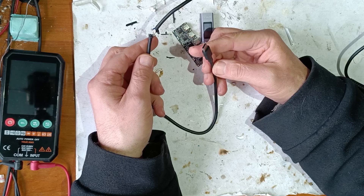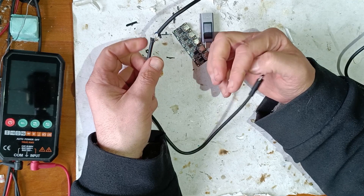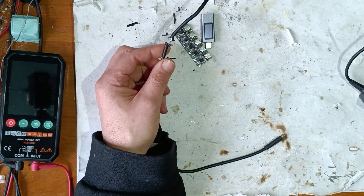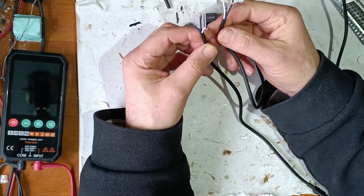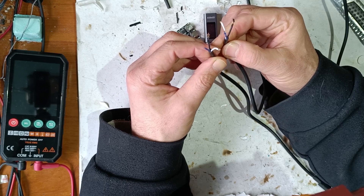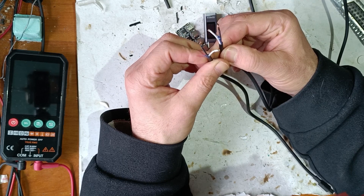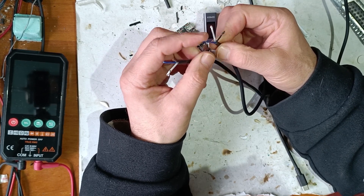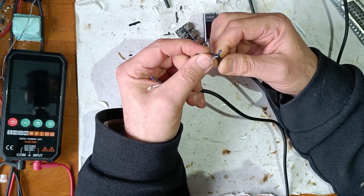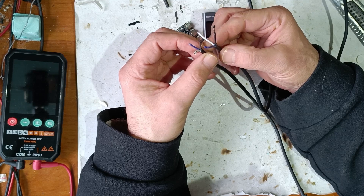I always wondered how a USB-C charger knows when to deliver 5 volts, 9 volts, 15 volts, or 20 volts, and now I can see. Inside we have three wires: one is plus, one is minus, and one is a data cable. I presume the blue wire is the data cable and the other two are plus and minus because they are thicker.